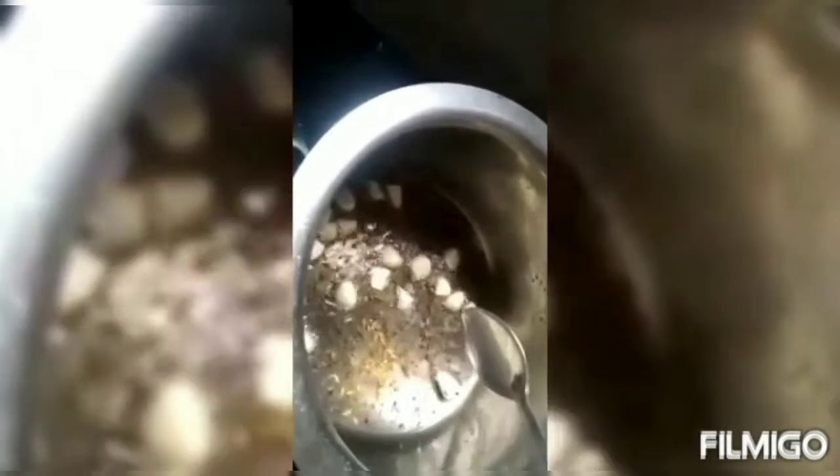For seasoning, add a little oil to another pan, add mustard and cumin seeds, then garlic pieces, and finally add curry leaves. The garlic should reach this color so that it gives a good taste.